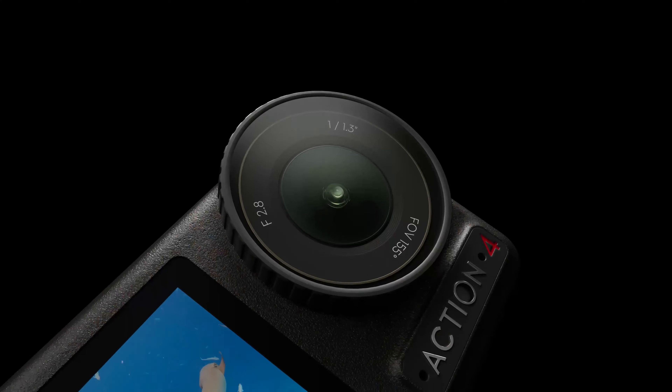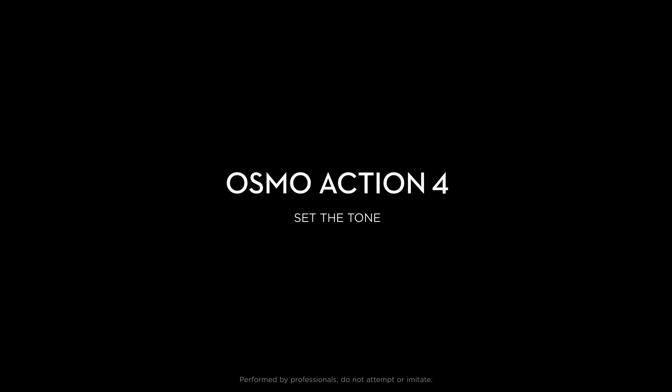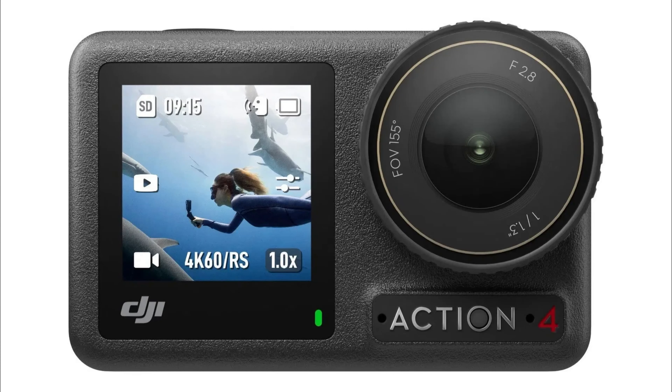Its versatility, portability, and top-notch performance make it a must-have tool in your tech arsenal. In a world where capturing high-quality content on the go is increasingly important, the DJI Osmo Pocket 4 stands out as a leader, offering unparalleled convenience and performance.